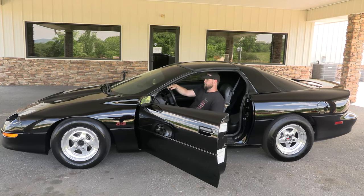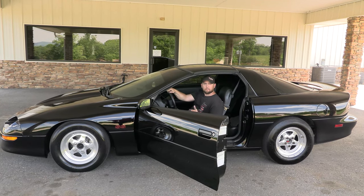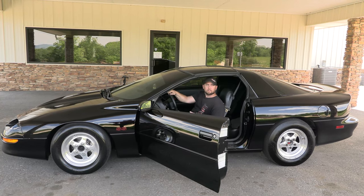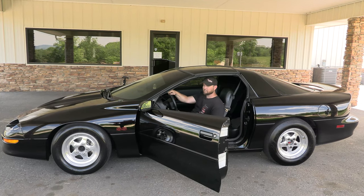If you have a factory engine that would redline at 6,000 RPM, for example, you might give it a quick rev to 4,500 or 5,000. We're not asking you to hold your engine at 6,000 for an extended period of time — it's just a quick test.